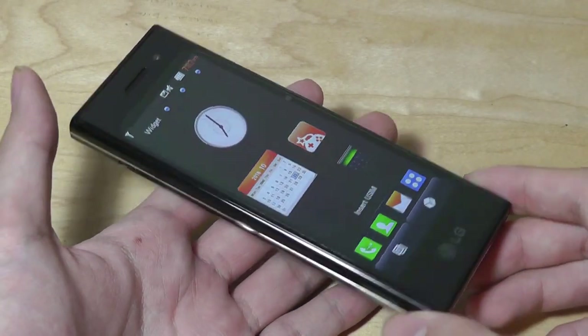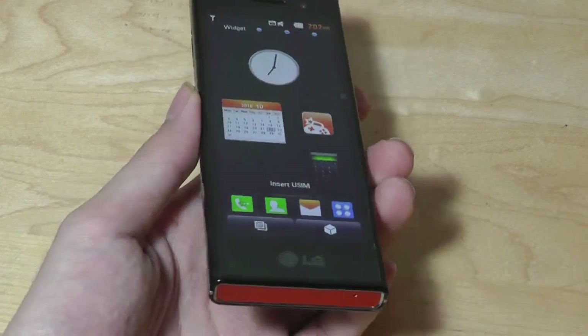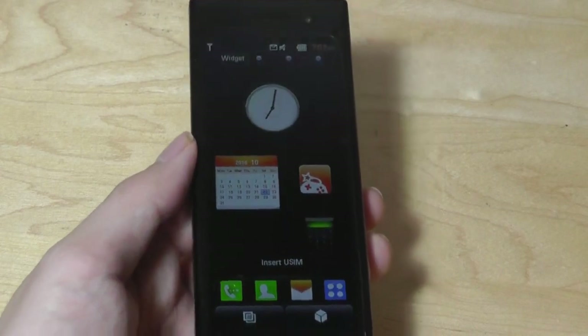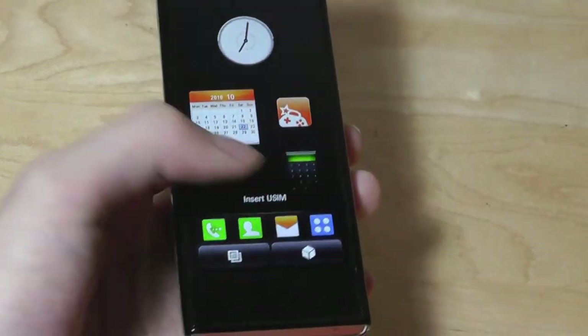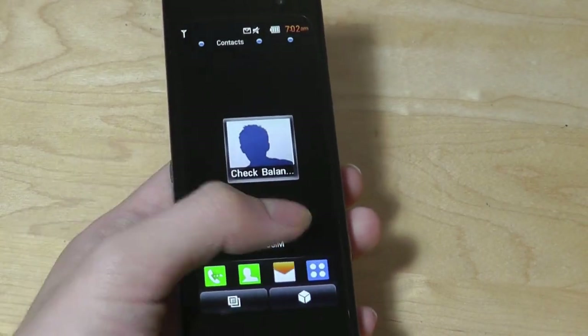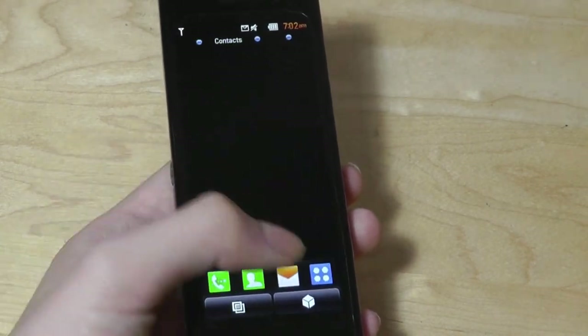It was powered by a rather clumsy operating system and UI that LG called S-Class. It was a proprietary system that gave you a few smartphone functionalities such as Wi-Fi, Bluetooth, an App Store, the ability to download Java programs, swipes and gestures — but it's definitely not as sleek or responsive as an Android phone. You can tell the lag and delay from all the transitions.